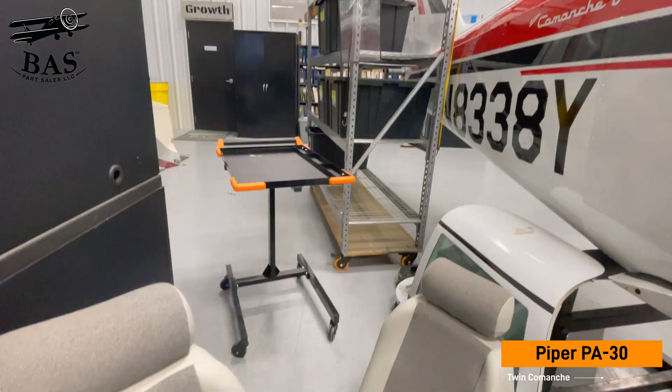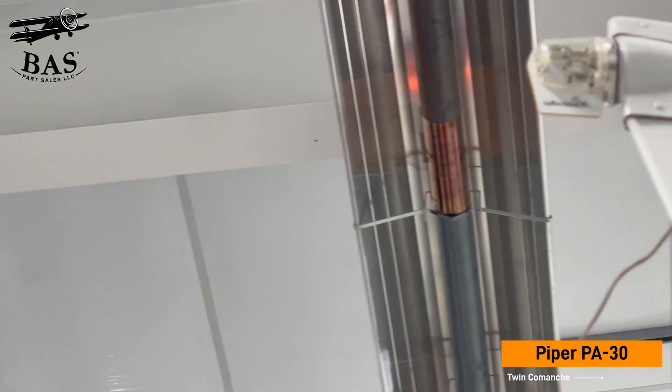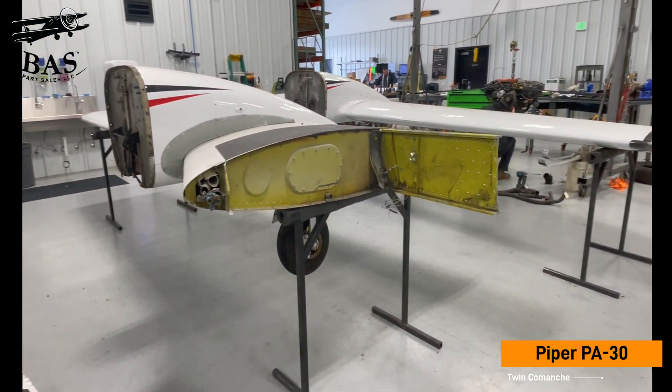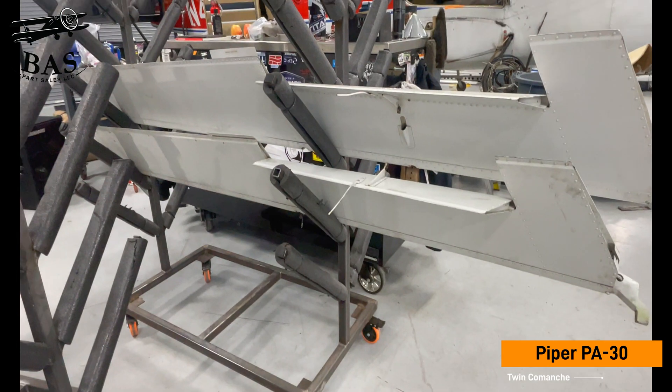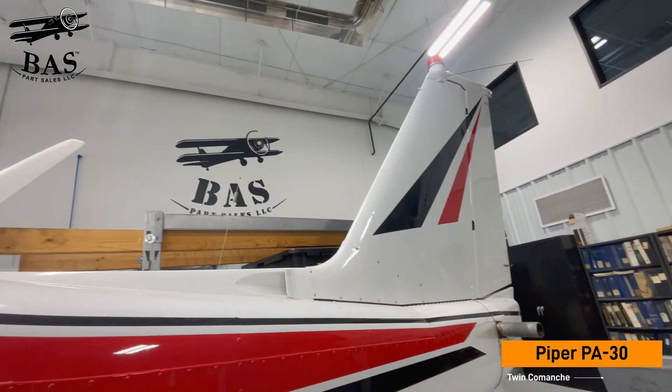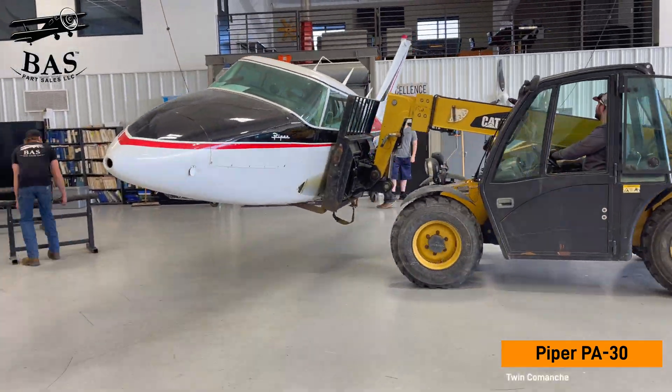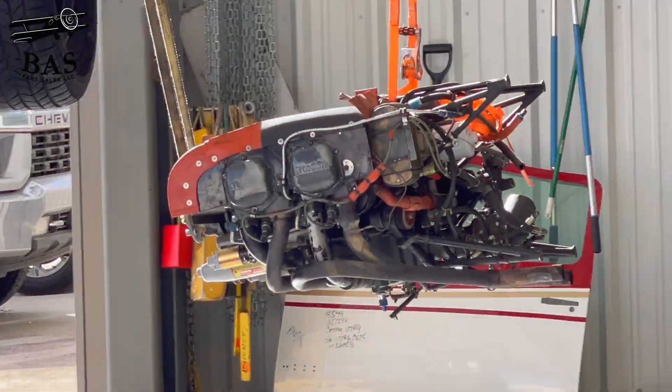We're getting the U-Avionics tail beacon that will not last long on our store. Both wings are fantastic on this aircraft. We're going to get the right-hand horizontal and trim tab, the rudder, the vertical fin, the aileron, and both flaps. If you need PA-30 parts, now's the time — call BAS Part Sales and make sure you like and subscribe.